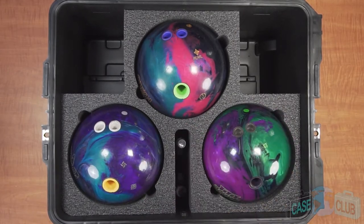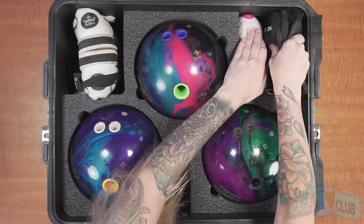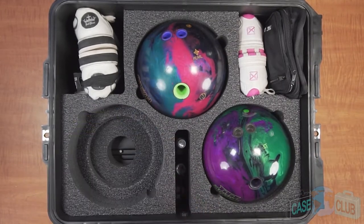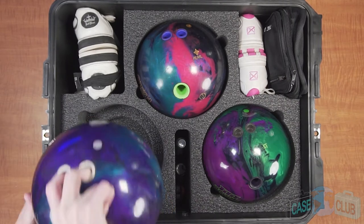Three rectangular cutouts in the corners and between the balls are perfect for accessories like tape, wrist braces, towels, and shoes. In addition to the rectangular cutouts, we've included hidden pockets below each ball that can also be used to store small accessories.